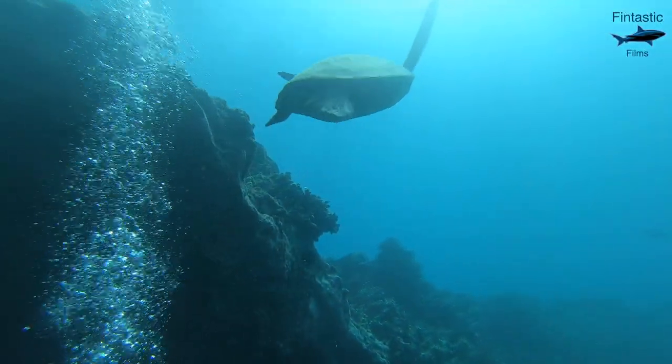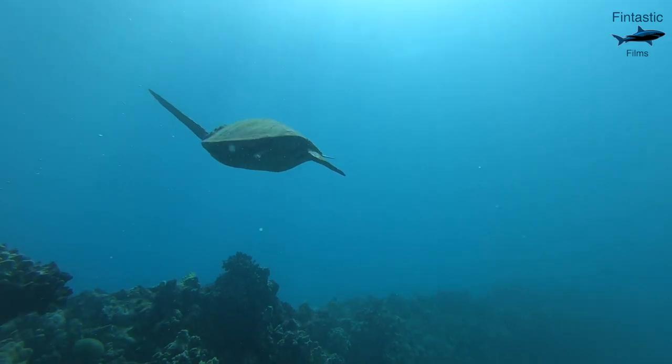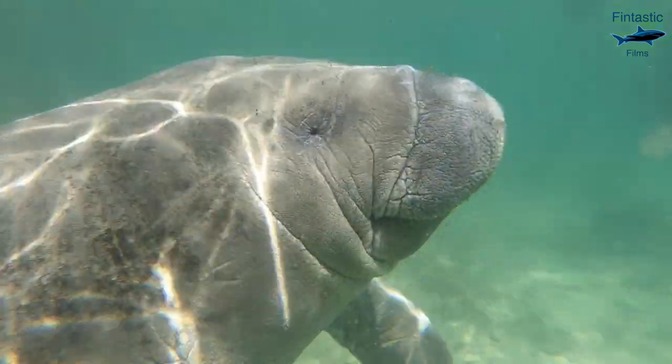When taking a GoPro underwater, having the right mounting system is key in order to make a good video. With all of the different options out there, sometimes it can be hard to choose the right one.